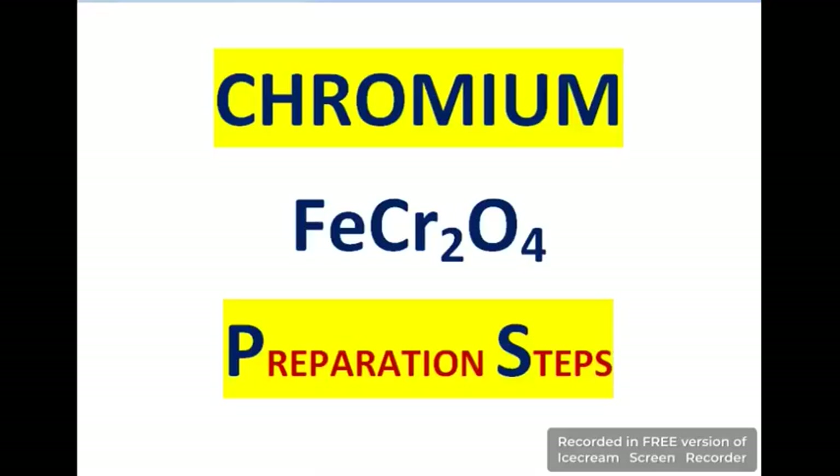Hope you will be fine. This is Engineer Faisal Ijaz. In this video we will talk about chromium preparation method — in technical terms, chromium production means chromium metallurgy, in which we extract pure chromium metal from its raw material.